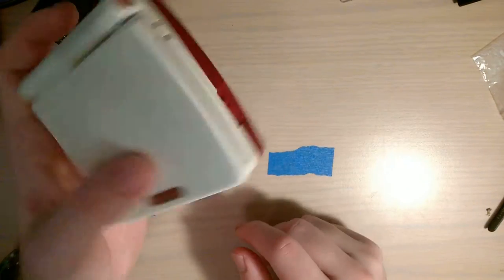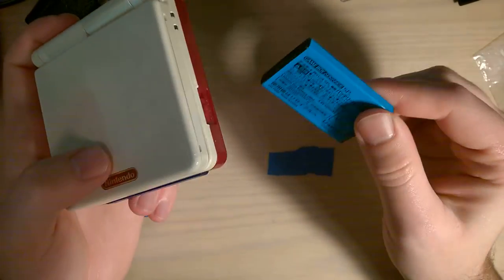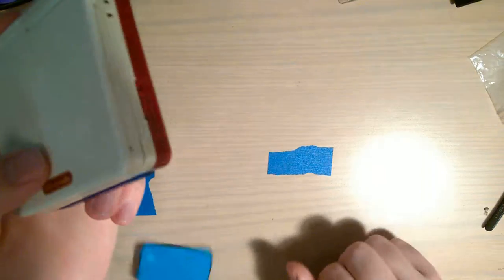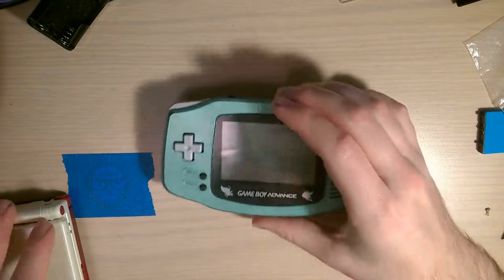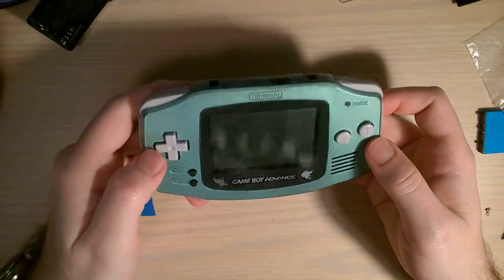I will never be able to color match this so I'd have to repaint the whole thing, and I'm not really interested in doing that. This one is using an original Game Boy Advance SP battery, but not the one it came with - the battery it came with is nice and bloated. You can tell it's bloated by how well it spins.